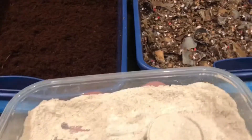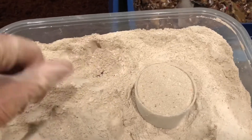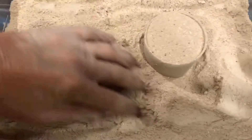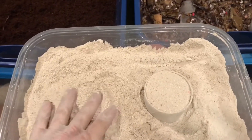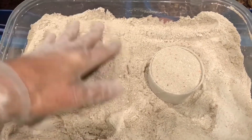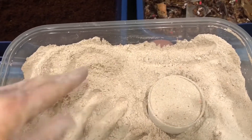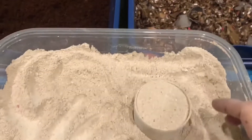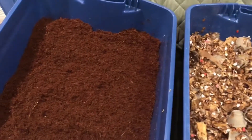I want to clarify — you don't have to use all of those ingredients for a buffer. You can use any one, or you can use sand. Emily the Crazy Worm Lady is about to do a really cool experiment about buffers. This is just the mixture I use, probably because I'm paranoid and I use everything. You don't have to use all three.